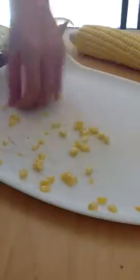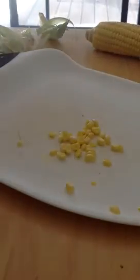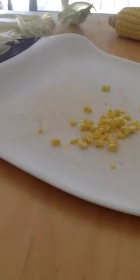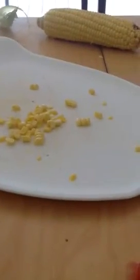Let's get some of the corn together and see if I've got enough. For the video's sake, I'm just going to probably leave it that much, because I don't want the video to be too long and boring.